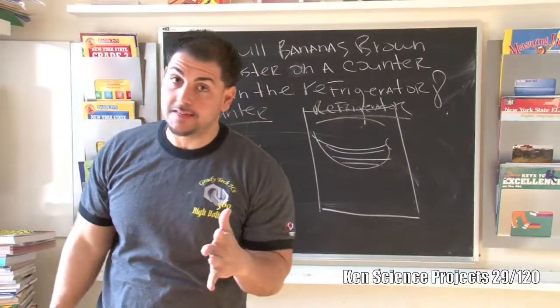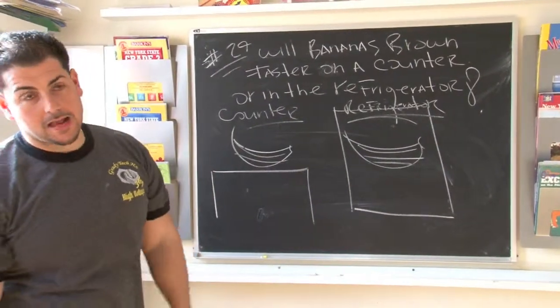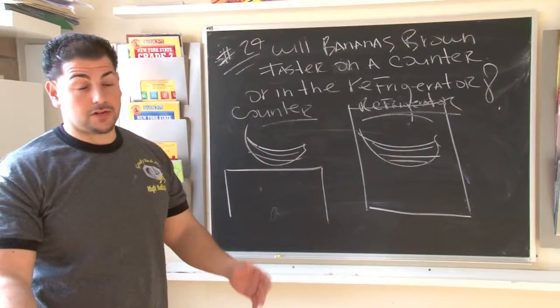Check it out. Really cool project, very simple. All you need is a couple of bananas, a refrigerator, and a counter.